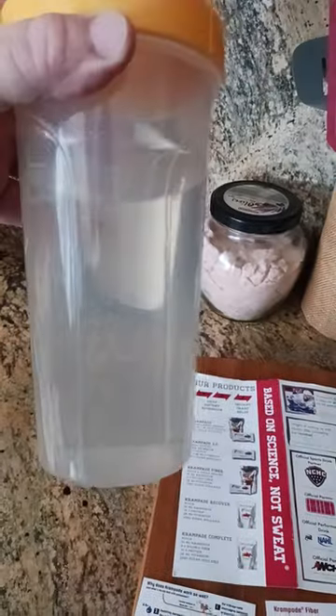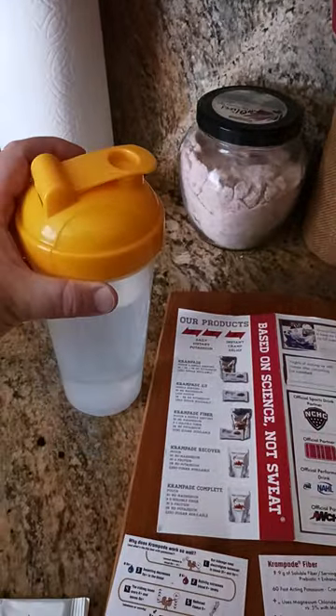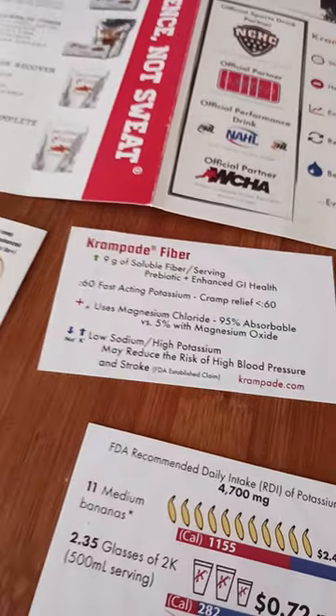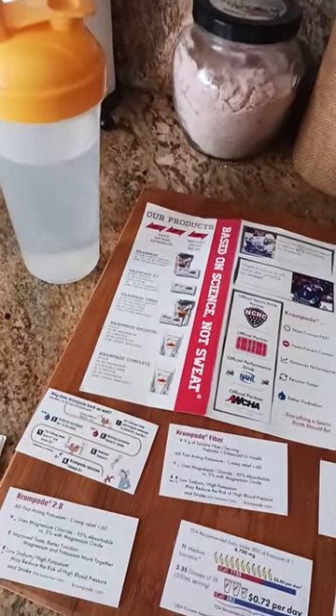It dissolves extremely well in water, it doesn't have any artificial coloring, which is awesome. It's instantaneous cramp relief — 60 seconds or less. If you're having muscle cramps, think about it: playing sports, hiking, being active in the outdoors.